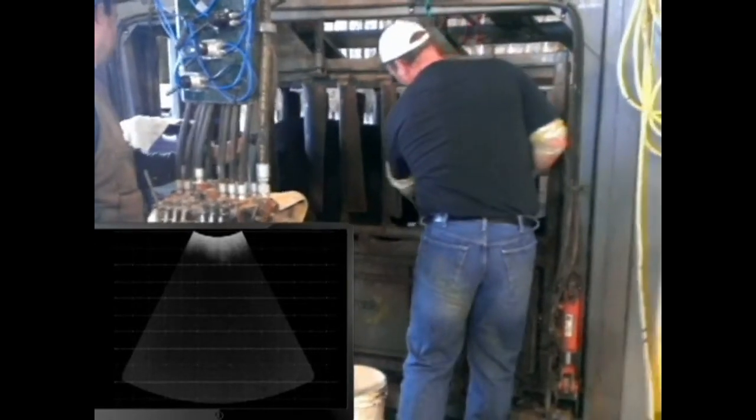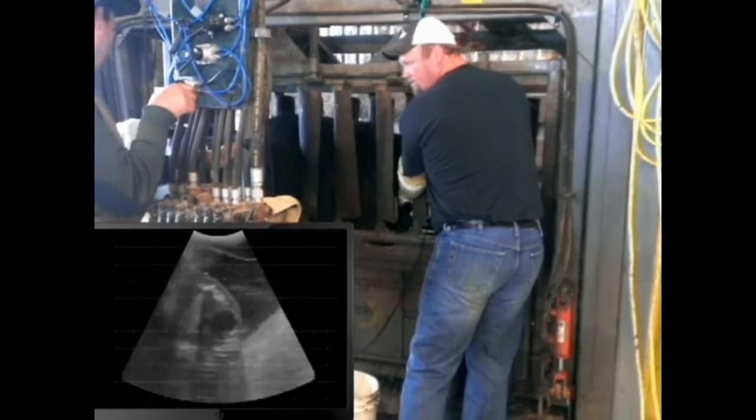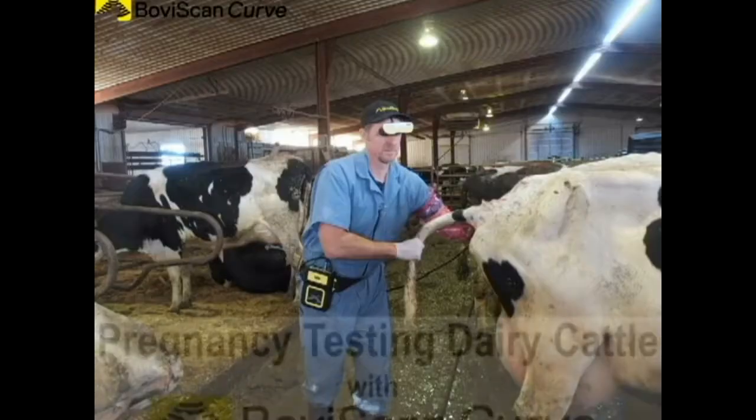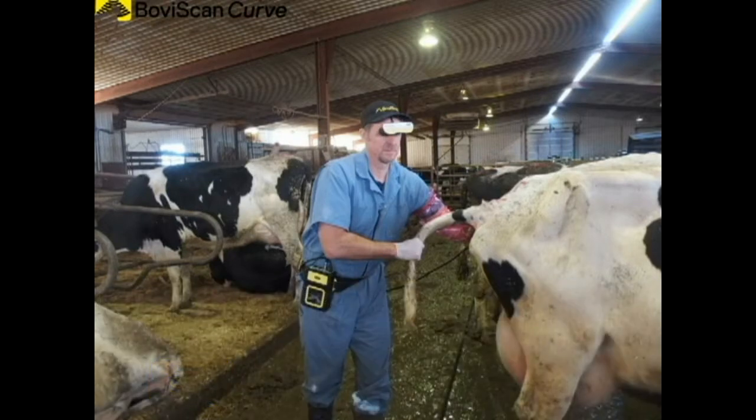Look at the monitor during the next pregnancy test. You can see large cotyledons and the fetus. This heifer is about five months pregnant.